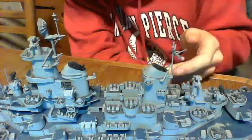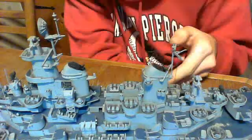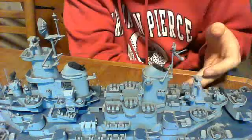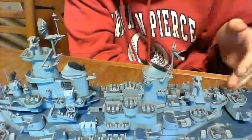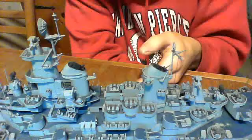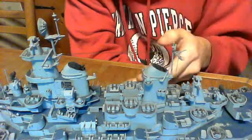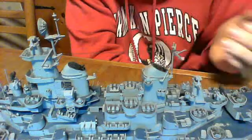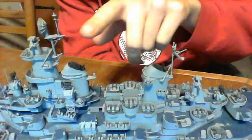That's what made me like Tamiya more than Trumpeter. Trumpeter is a good model maker — they have a wider range of ships to choose from. But Tamiya had the correct scale; they're more to scale than Trumpeter was. Trumpeter is still a good model company. But as you can see, there is a lot of small detail in this ship.